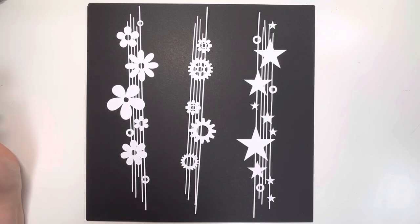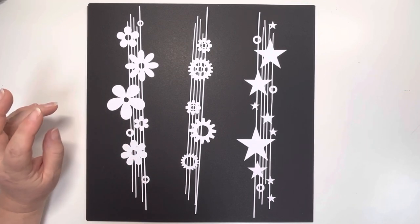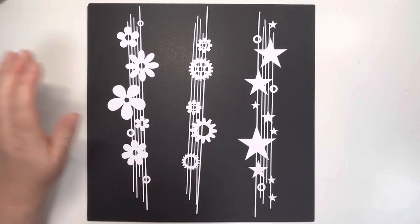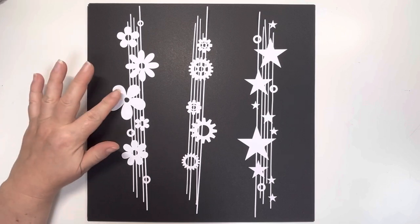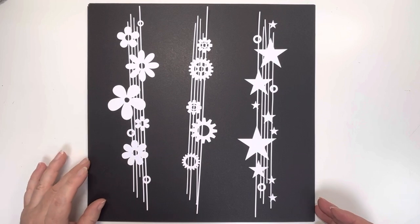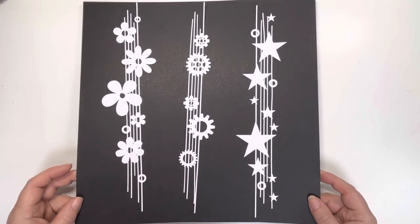These are the Amelia Creates cut files. The first three I've got here are new borders, which I know some of you have already found. And if you watch my YouTube channel, you'll have seen me using the gears and the stars one last week. So we've got the flowers border, the gears border, and the stars border. All of these are available as downloadables and also pre-printed if you want me to cut them for you.